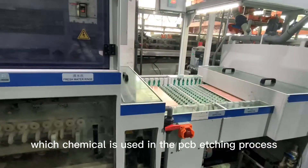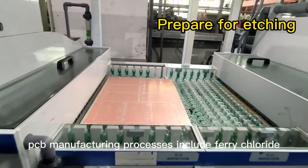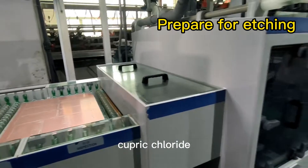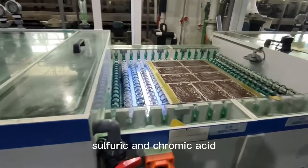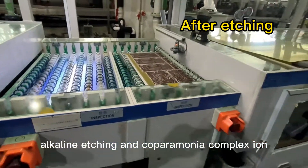Which chemical is used in the PCB etching process? Solvents used in PCB manufacturing processes include ferric chloride, cupric chloride, ammoniacal etchant, sulfuric acid plus hydrogen peroxide, sulfuric and chromic acid, alkaline etching, and copper ammonia complex ion.